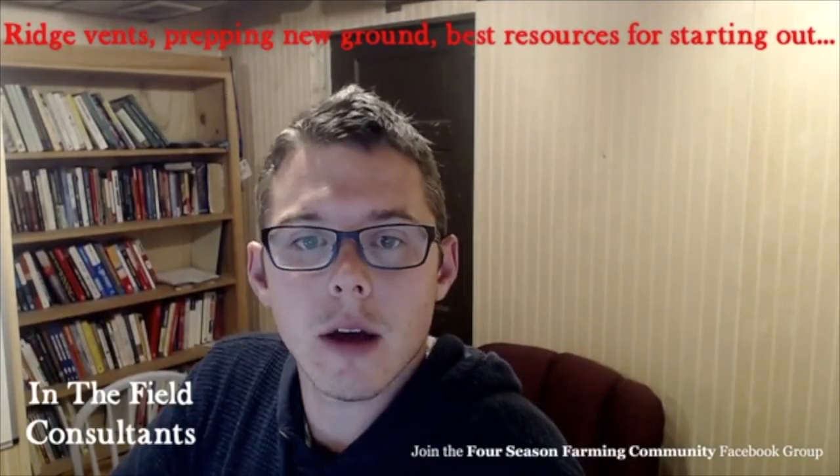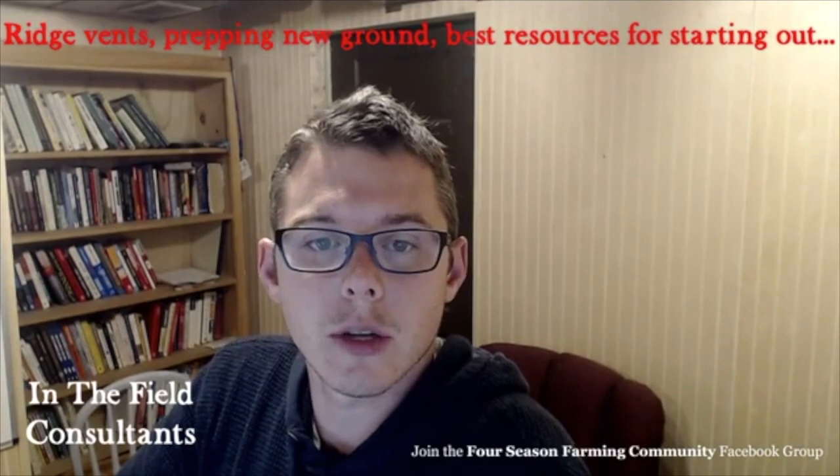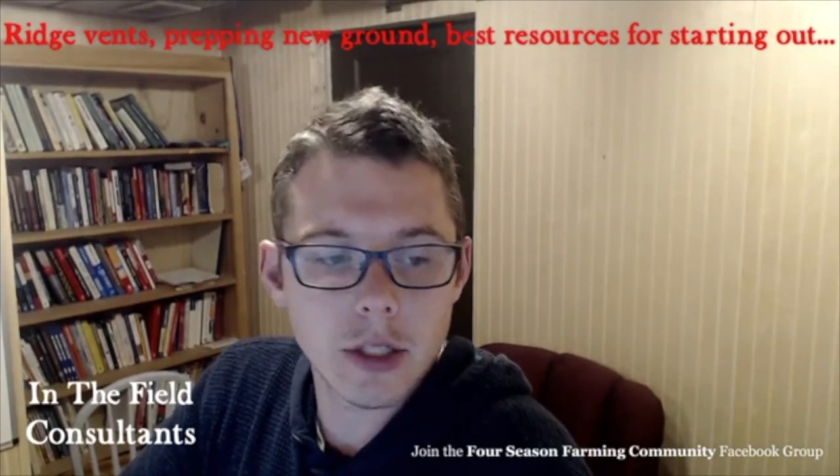Good evening, everybody. We've got a bunch of questions to get to tonight, so let's go ahead and get started.